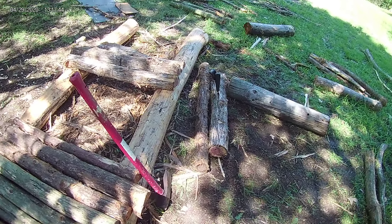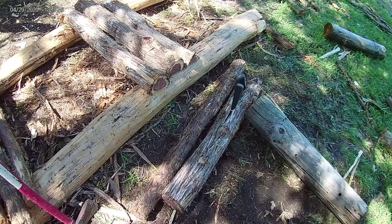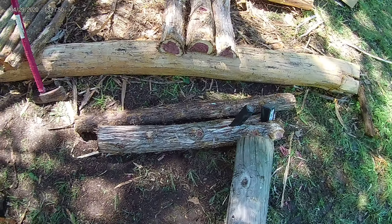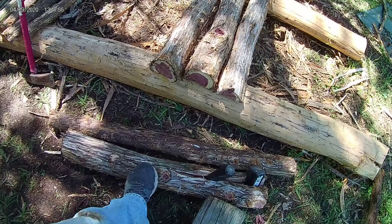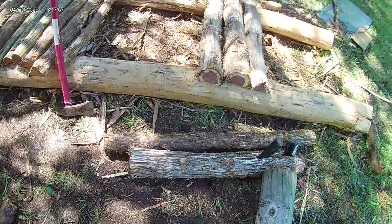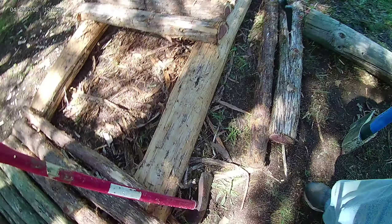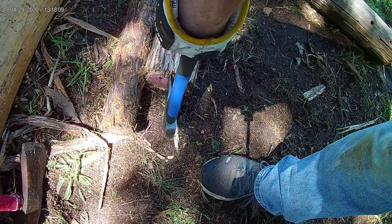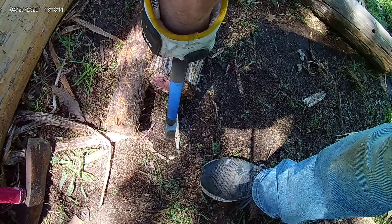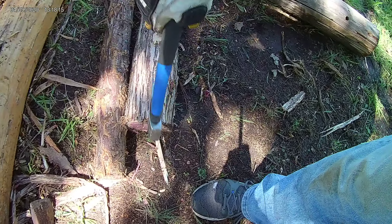Hopefully I learned my lesson from the last time — we're going to see how this works. As you can see, I'm starting to split this log and I have a split all the way basically to the middle. What I'm going to do now is take the hatchet and try to line it up right along here and start one right there, so that split goes to the middle of this side.